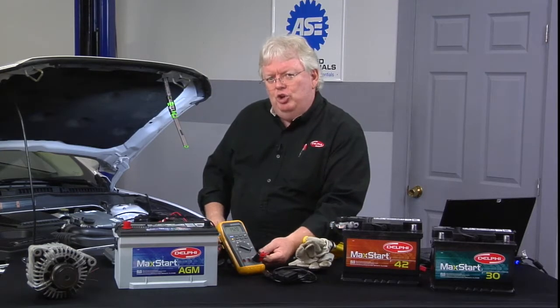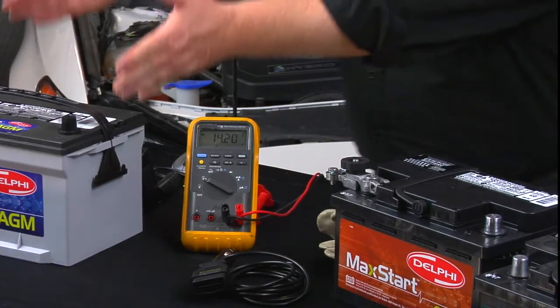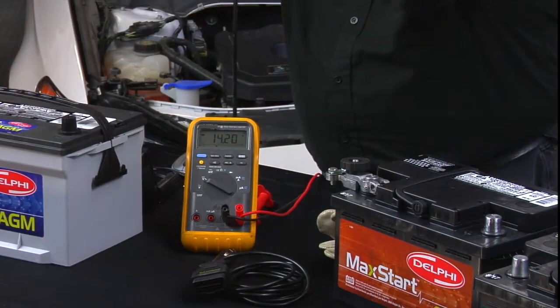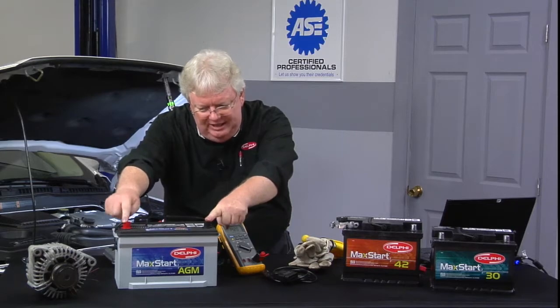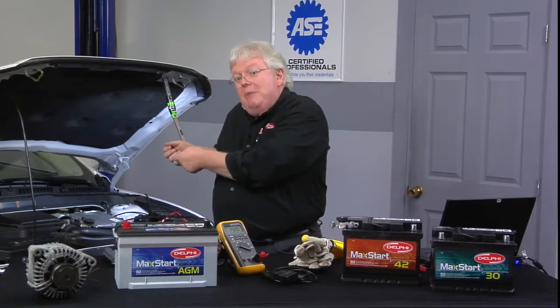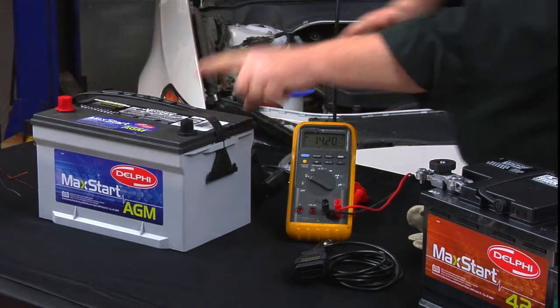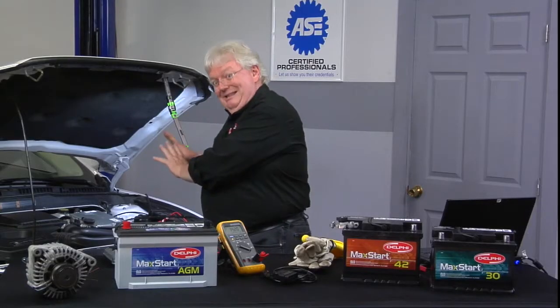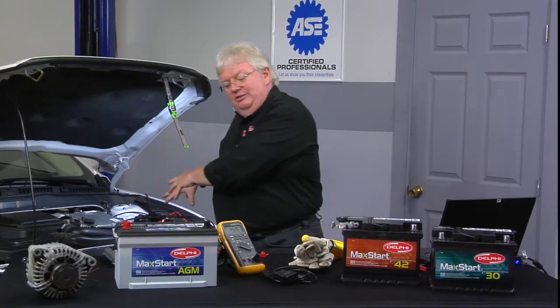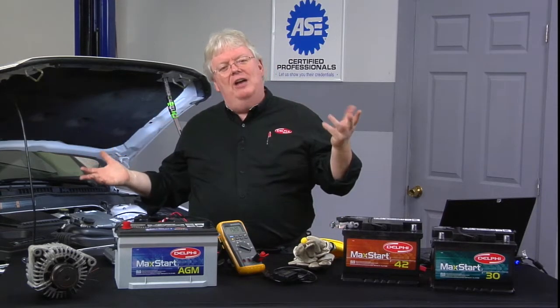The live-dead-live test is where you check a known good 12-volt source — like a battery with the cables disconnected. You put the meter leads on DC on the battery, then go to your high-voltage stuff and make sure it's zero. You make sure your meter works on something you know is live, like a 12-volt battery, and then you go over to what you're making sure is dead — the high-voltage system. If it's dead, the gloves can come off, get the ratchets and wrenches out, and do your job.